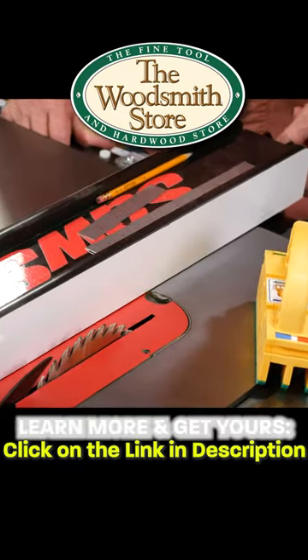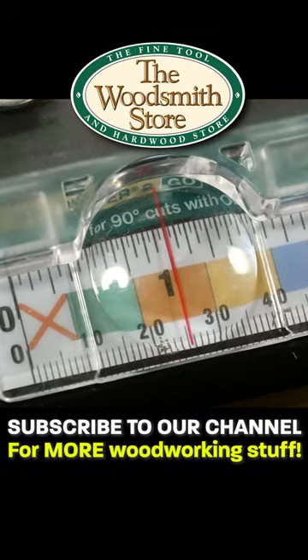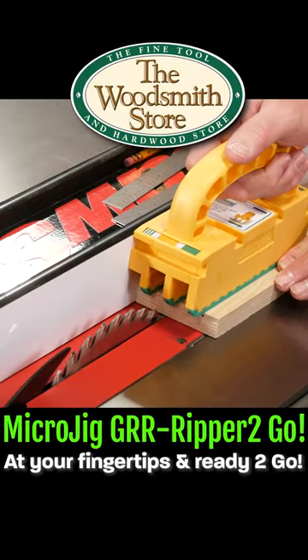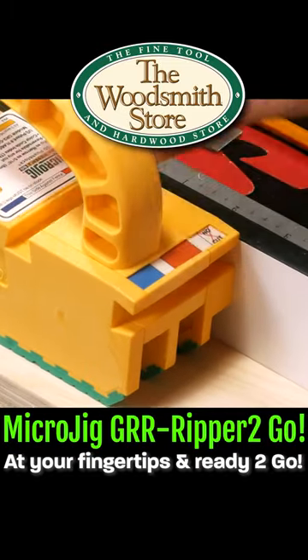I want to rip something at an inch, so I'm going to set it up at an inch. You can see that that's an orange label, so I want the orange label nearest me. And as you can see, that's going to clear that blade — and I'm ready to rip.